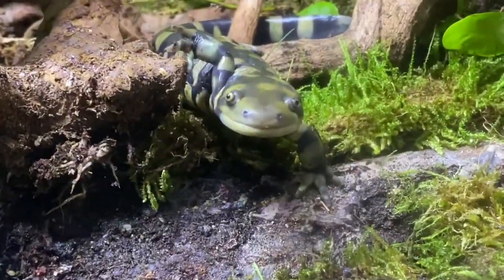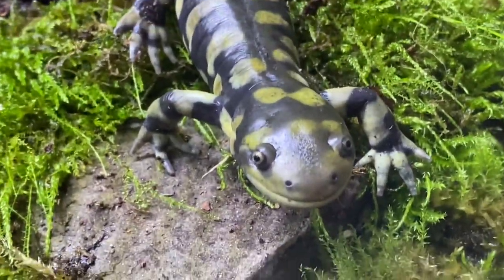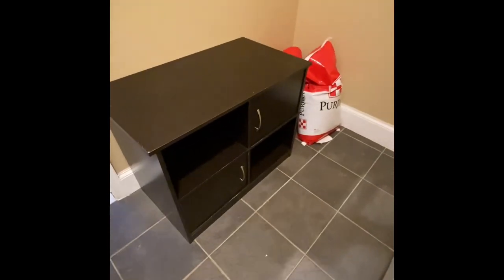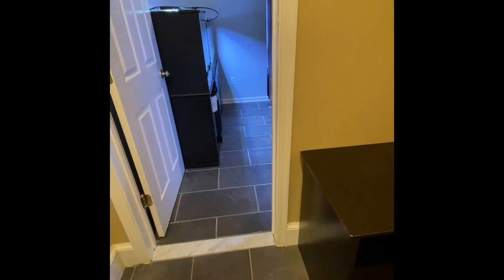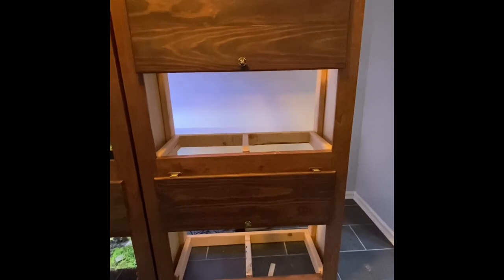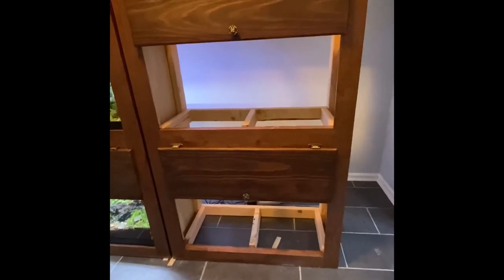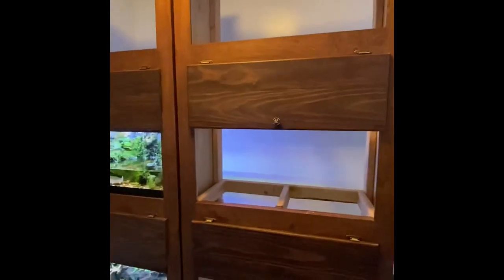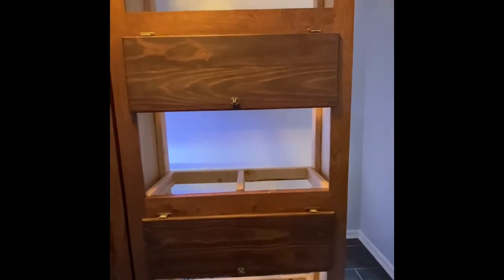I just uploaded a DIY video for this one if you haven't seen it — check it out. The big question is what should I add to the new animal room. I have an empty stand before the animal room where I'll put a tall vivarium or paludarium. I also have three empty spots on one cabinet and one empty spot on the other — so four empty 40 gallon breeders. I'm thinking a frog, cave salamanders for sure, maybe a spotted salamander.